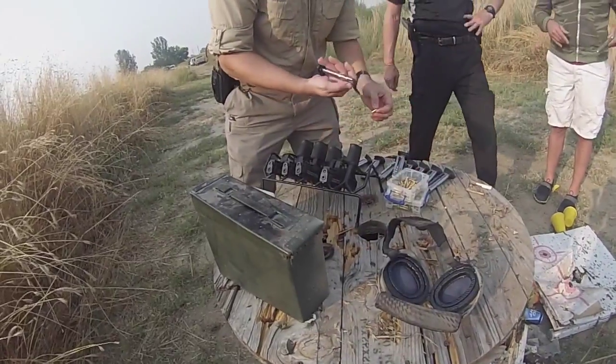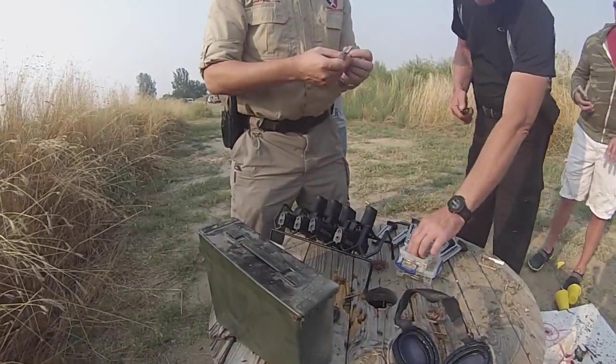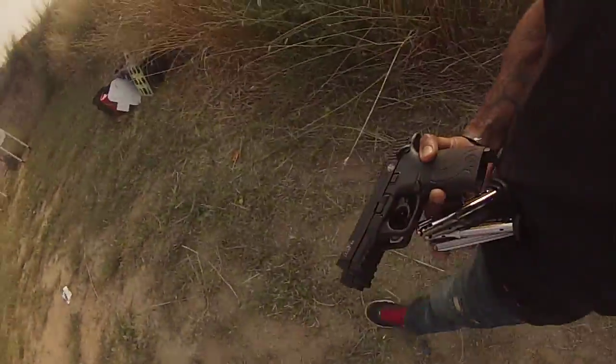You just take this thing with your thumb, lower it down a little bit, and you can drop these in. They should all be loaded together.